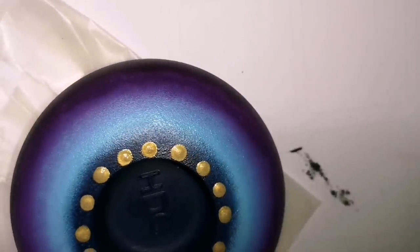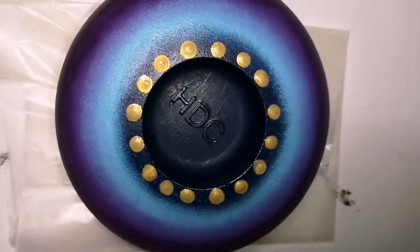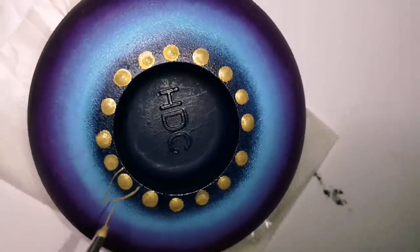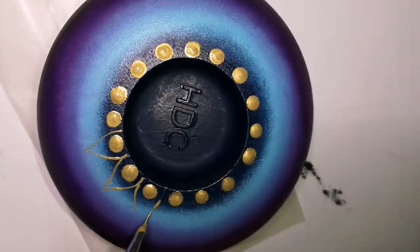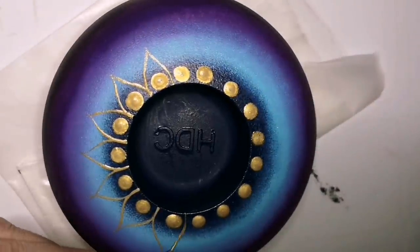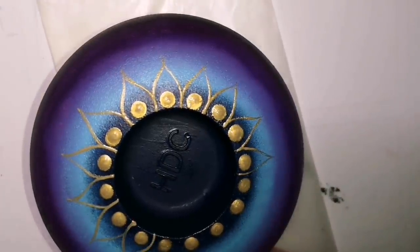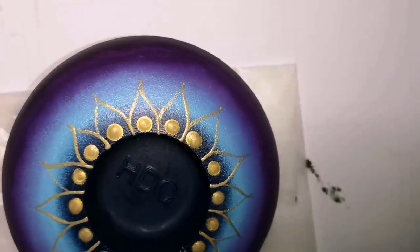Once those gold dots are a little more dry, I'm going to put a little blue dot inside each one. I'm also getting my fine lining brush out to do some little petals around these gold dots, going to the very edge of the lighter blue to keep them all similar lengths and sizes. We're not using tools to ensure perfect spacing — we're just going with the flow and making something beautiful. That's my only goal here: go with the flow, make something beautiful, and keep painting.